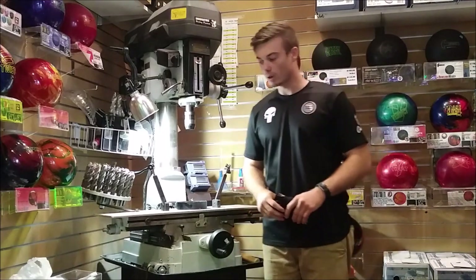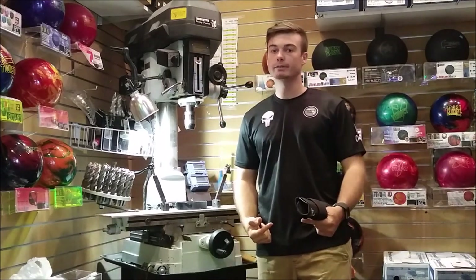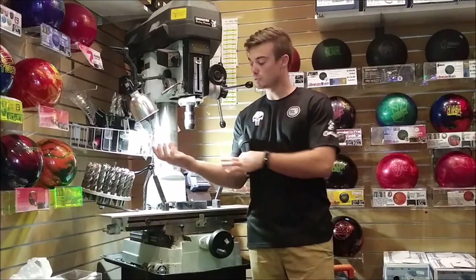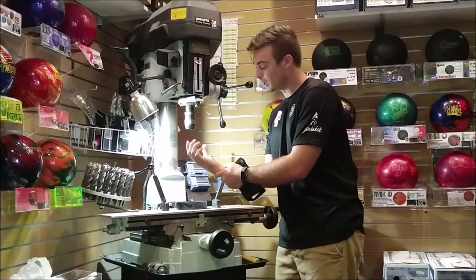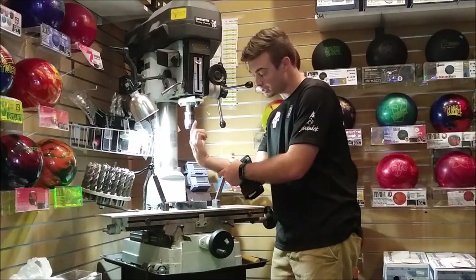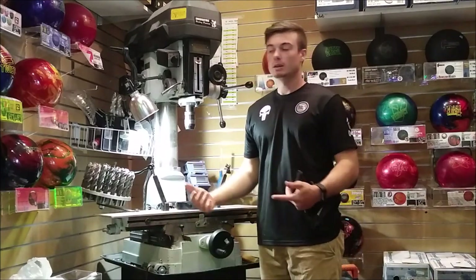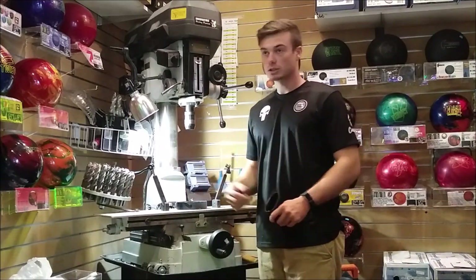I've been training with a little bit faster ball speed and a little more up the back of it. What this wrist brace does is it allows me to keep my wrist more firm. While I'm swinging my arm, a lot of the time when I get to the bottom of my swing my wrist goes from this position all the way back, and that's just too much movement. The less movement you have, the less you can mess up.